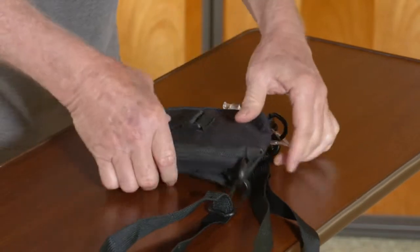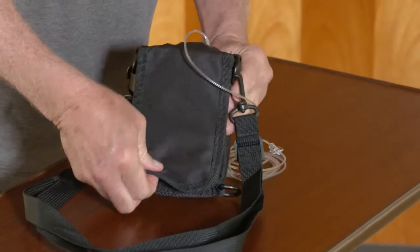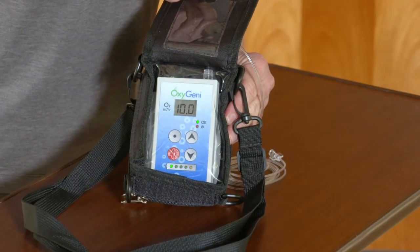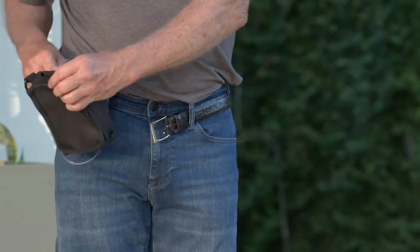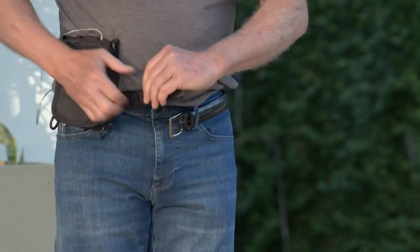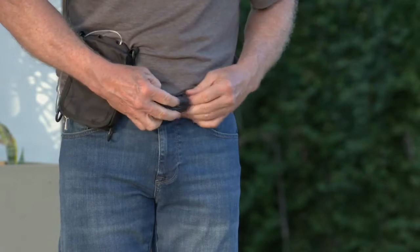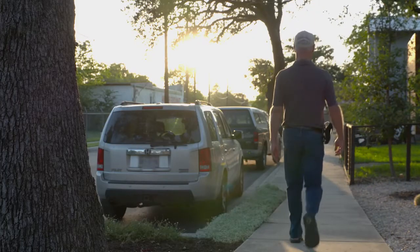You can then turn the case over and flip up the velcro strap. This window allows you to monitor your Oxygeni without having to remove it from the case. Another option is to fasten the carrying case to your belt — thread your belt through the loop on the back of the case and fasten your belt as normal. Now that your carrying case is in place, you can go about your day.